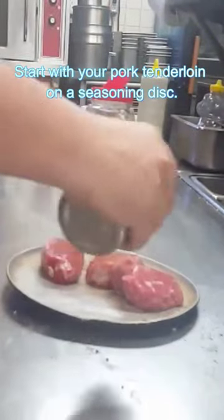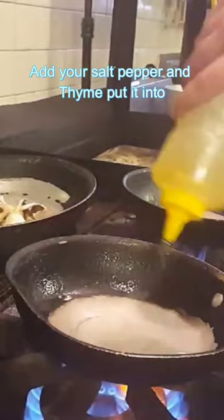Start with your pork tenderloin on a seasoning disc. Add your salt, pepper, and thyme. Put it into a rip-and-hot pan to develop a nice flavorful crust.